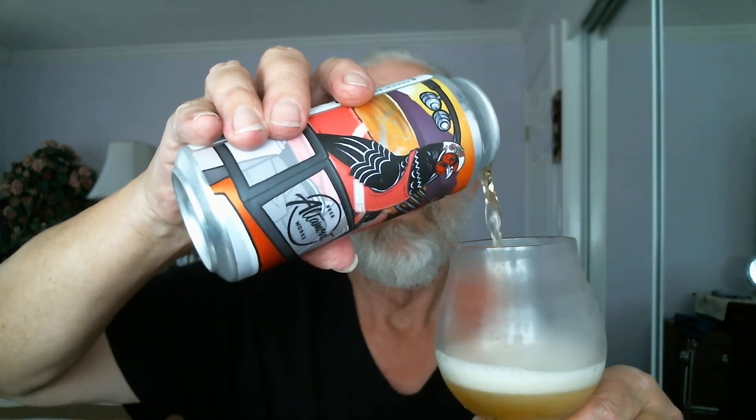Now let's flip the top on this Altamont slash Hen House collaboration Hella Stoked IPA and see what we got. Wish me luck. Flip top it. Pouring it into the glass. Hopefully this should be pretty tasty. This is the first time I've done this particular flavor. I'll pour some more into the glass when there's more room.